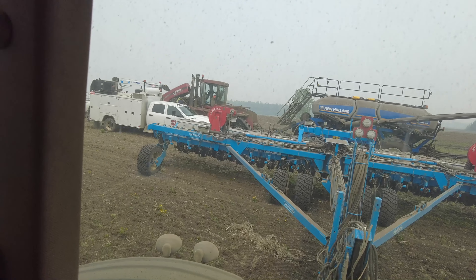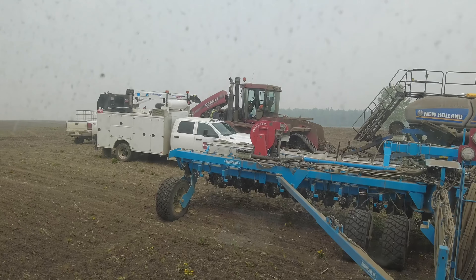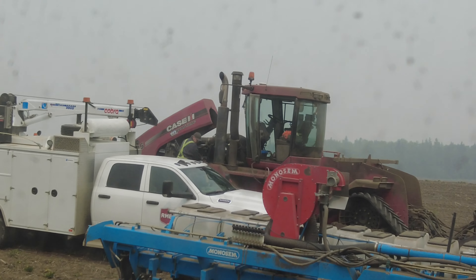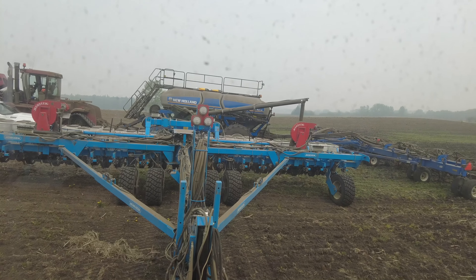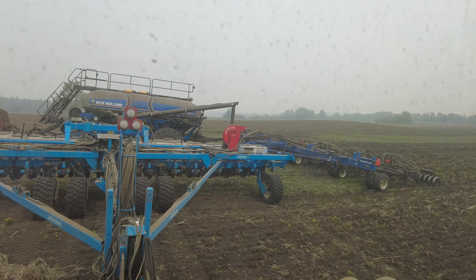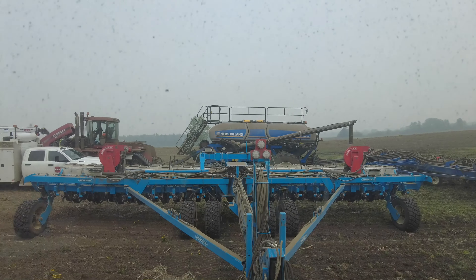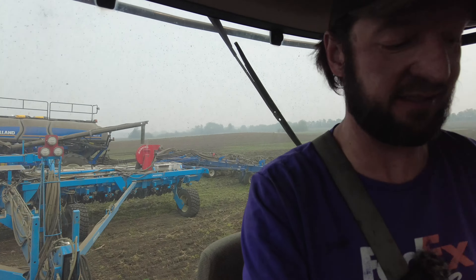After we got the canola loaded, we found a few wheels with some hemp wrapped around them, so we've been cutting that off for a bit. Mechanic Randy has shown back up with the turbo and he's throwing that in the quad track. We're just going to try the planter in some of this peaty land, see how it does. But ultimately the drill might be better on this piece with all the hemp.